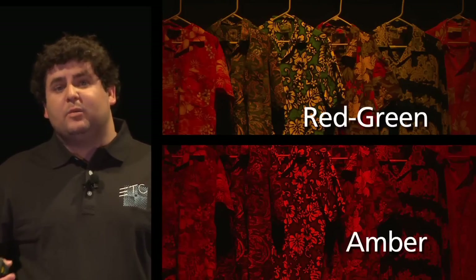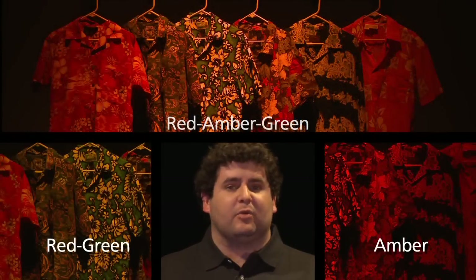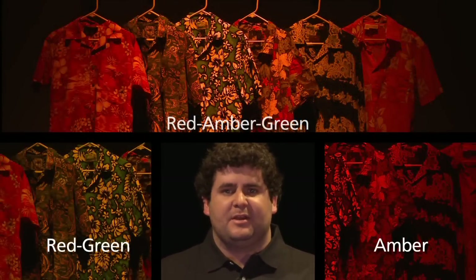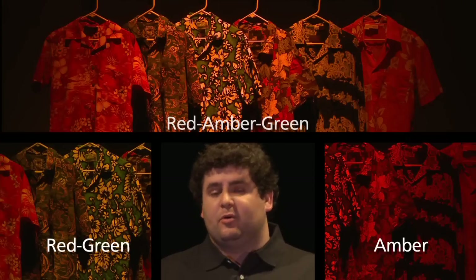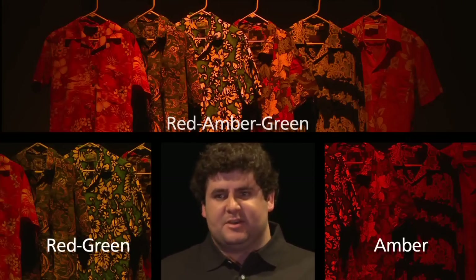It's not to say that one way is better than the other, but with Celador, you have a choice as a designer as to how you would like to light an object. And in fact, if you take red, amber, and green and mix them all together, you get a very vibrant, rich, and lifelike amber light coming out of the unit.